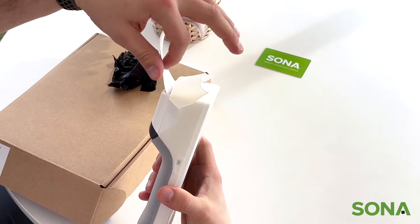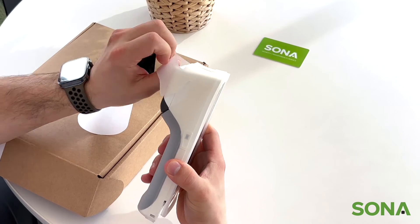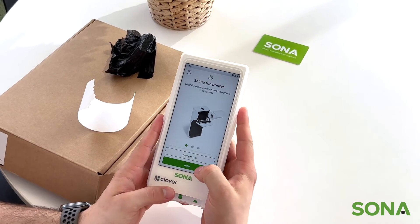As you can see, it worked. We're going to put the silicone back down to protect the Clover Flex and hit next.